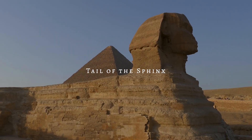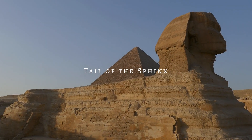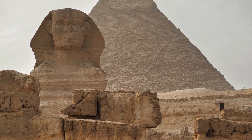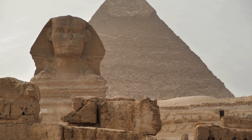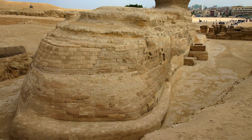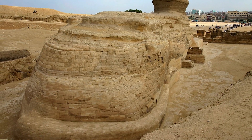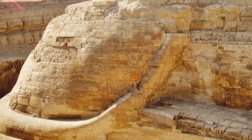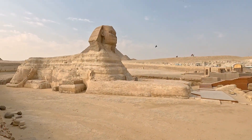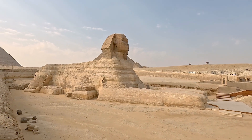Tale of the Sphinx. While the Great Sphinx of Giza is renowned for its enigmatic face and missing nose, lesser-known features of this colossal monument often escape our attention. One such feature is the Sphinx's tail. The tail of the Sphinx is relatively small, an almost inconspicuous feature compared to the monument's grandeur. Measuring approximately 6.5 feet long, the tail is carved from the same limestone bedrock as the rest of the Sphinx.